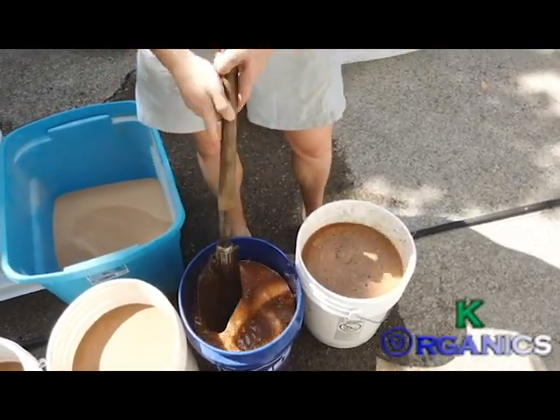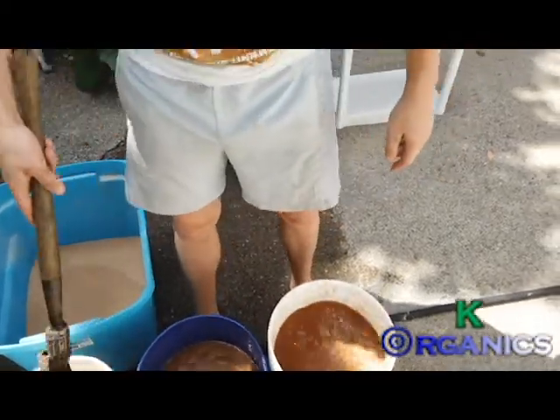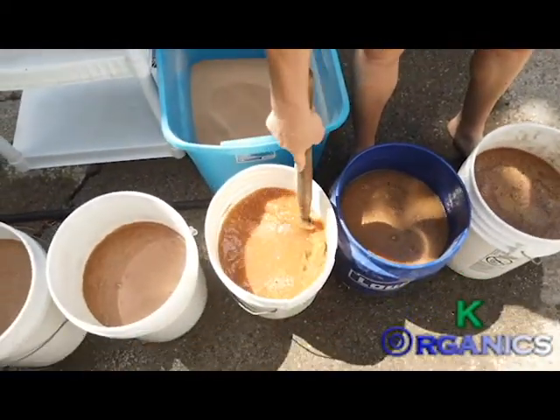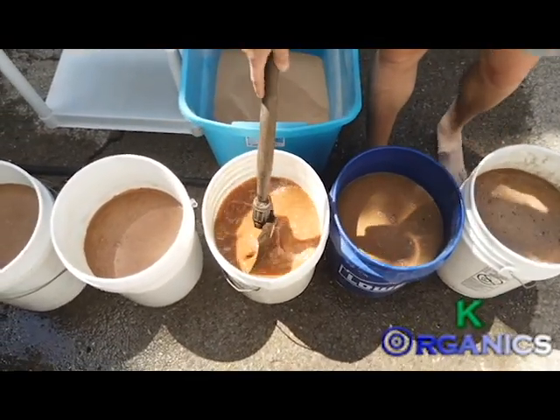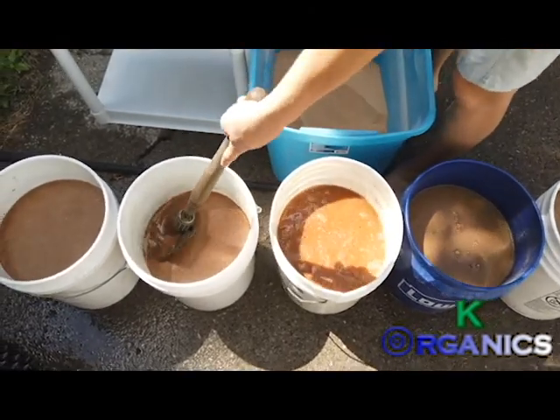Your plants will just absolutely love it. I grow some pretty incredible plants here and I do not buy any industrialized fertilizers. I make all of this at home myself.